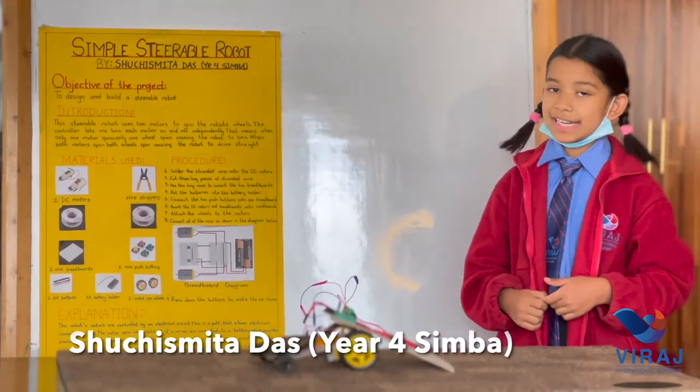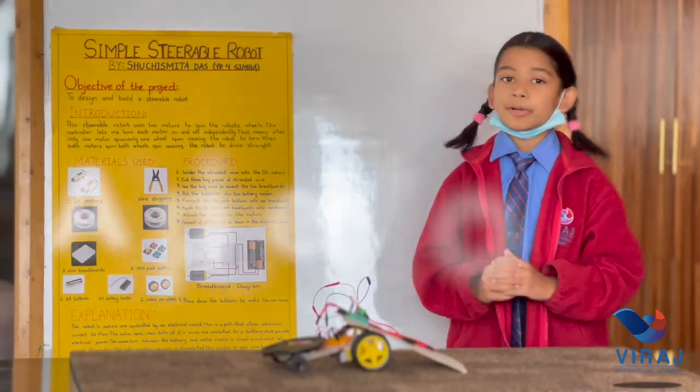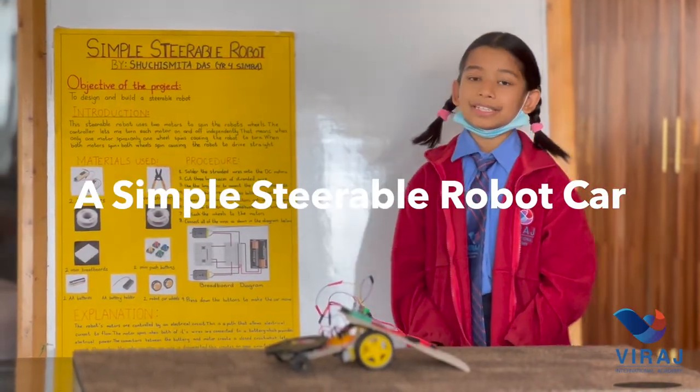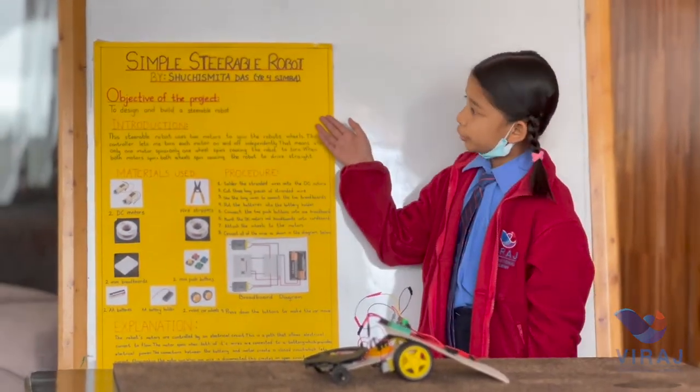I am a student at Viraj International Academy. I am Air Force Simba and with the help of my STEM teachers and the support of my family, I have accomplished making a simple steerable robot car.